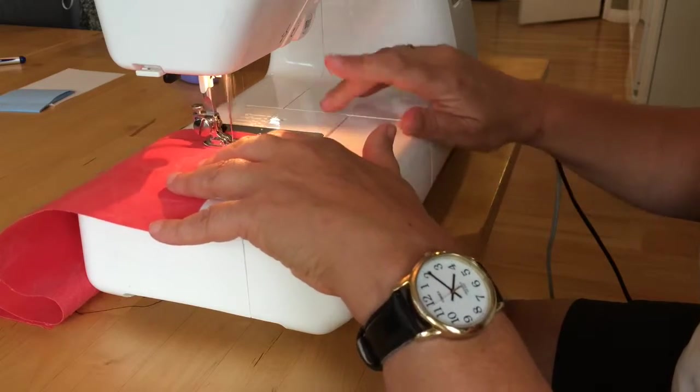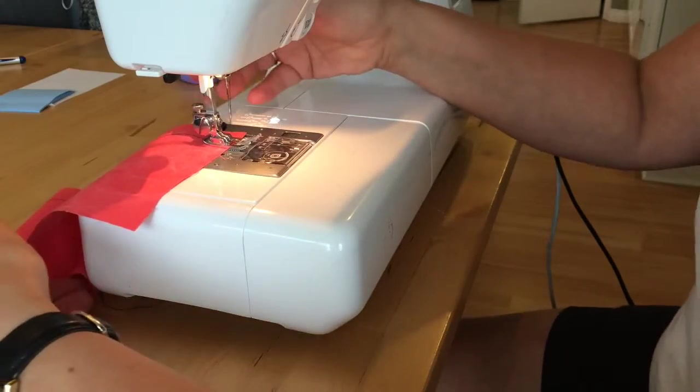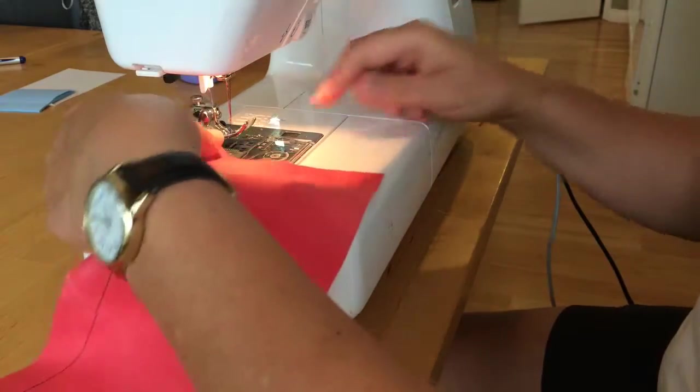I'm coming up to the edge. When I'm near the end, I'm going to back stitch just a few stitches, and then pull my fabric out.